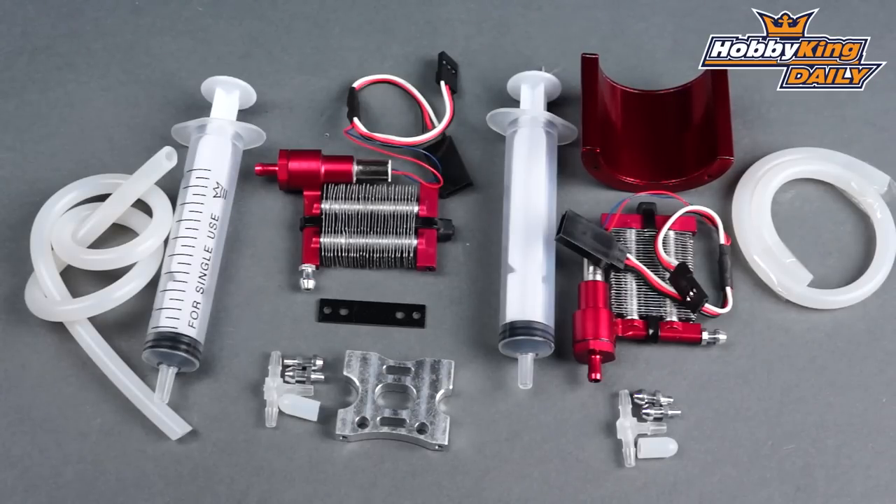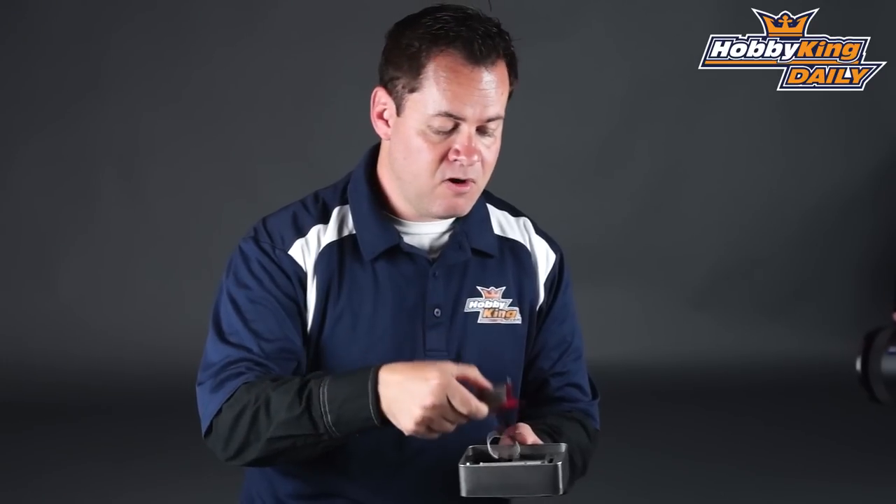It replaces the motor mount on 450 helis, and you now have a liquid-cooled mount. It comes with the same radiator and a few more attachments for the radiator that goes onto the side, getting airflow right through the main blades. Same setup as the car — the only difference is just the cooling sink itself. What would be cooler than a liquid-cooled heli motor on your 450 class heli? It's absolutely awesome. It's not a gimmick — it really does work.